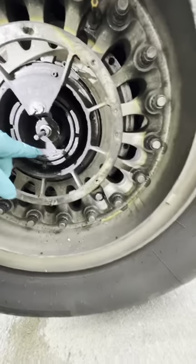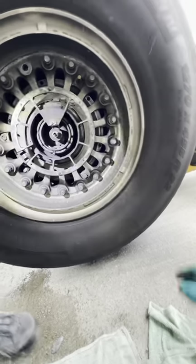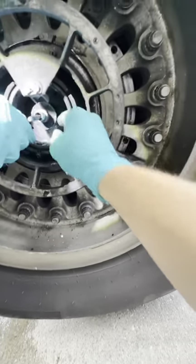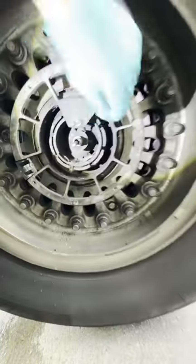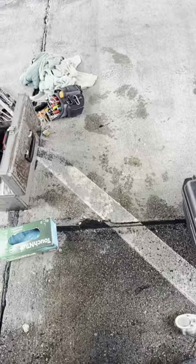As we took the wheel assembly apart, we started noticing pieces of carbon material from the brake. At this point we got very concerned, because this is very unusual — you don't take a wheel apart and start seeing brake components. We jacked the aircraft up to see if it rotates, and realized the wheel assembly itself was completely jammed — it would not even move.